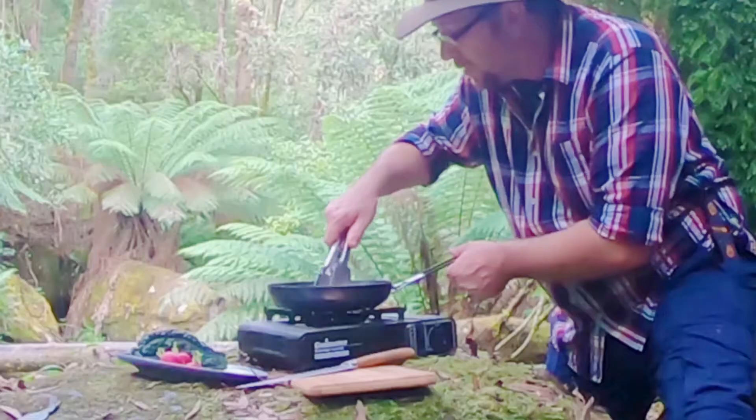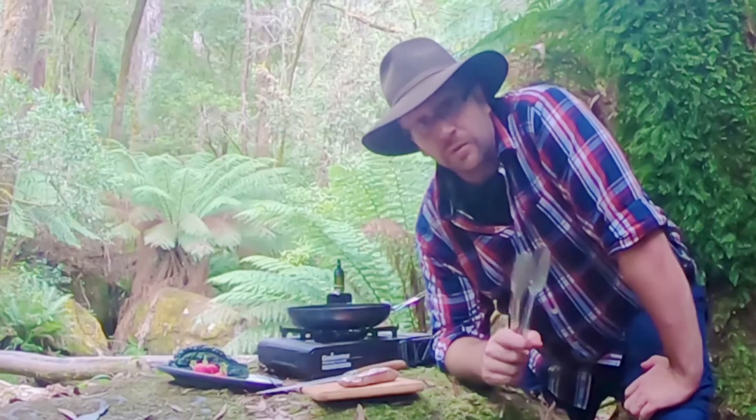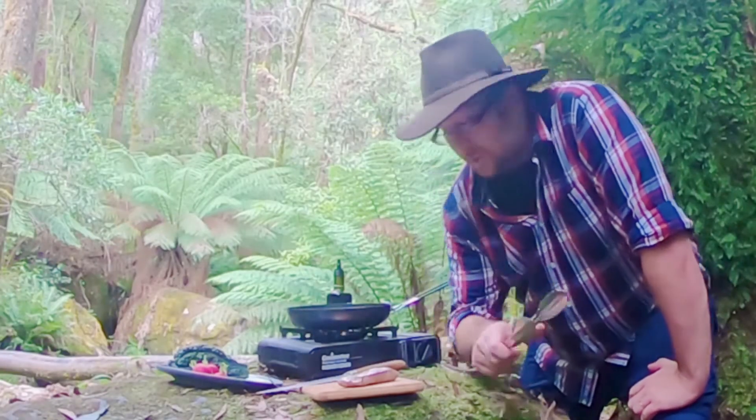Get the juices all around it. I'm just going to sit it in there — pan is still on. Now it's time to cook some wicked vegetables, and I've got a nice little reduction to go with it.